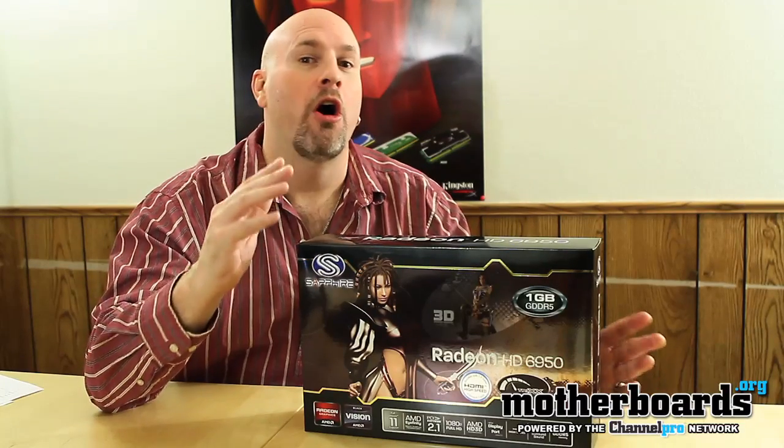You get iAffinity, Crossfire, all that stuff. But for today, let's take a look at what comes inside the box of this new card.